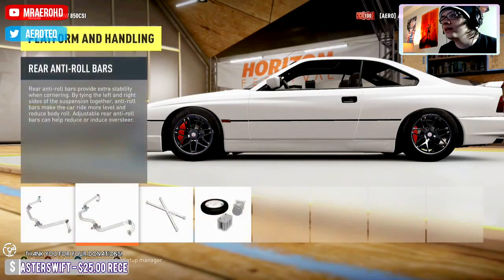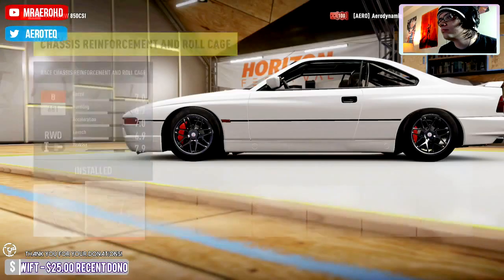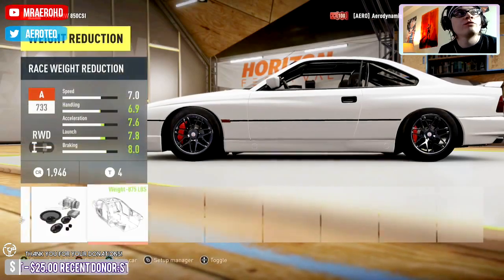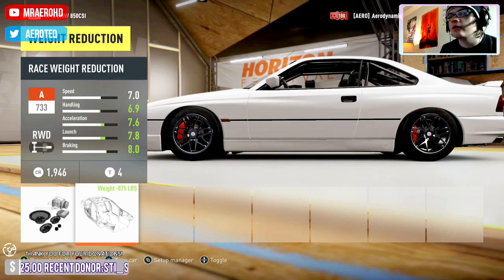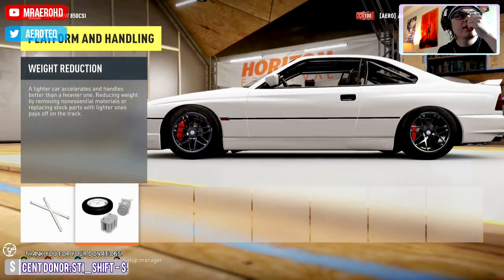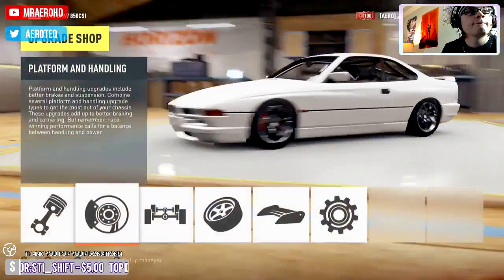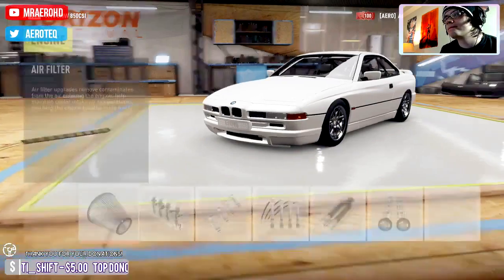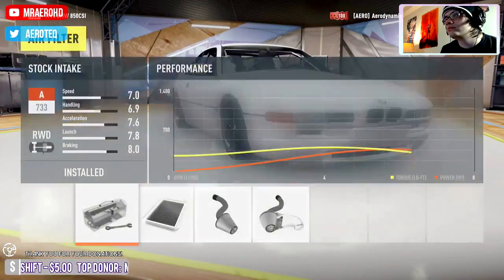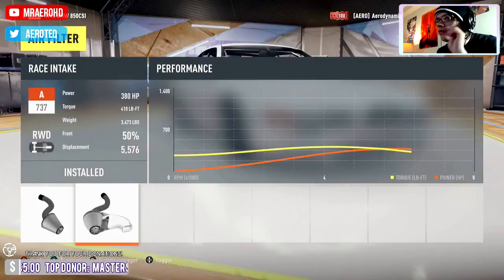I'm also not hearing preview noises if you're following or donating. So if for whatever reason you follow me and I don't say anything, that is my bad. Oh, the stock upgrade is already installed — thanks for the tip.